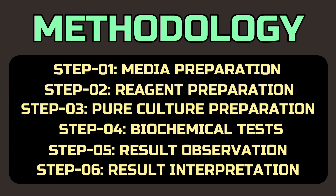We fragmented the methodology into six steps: media, reagent and pure culture preparation, biochemical tests, result observation, and result interpretation.